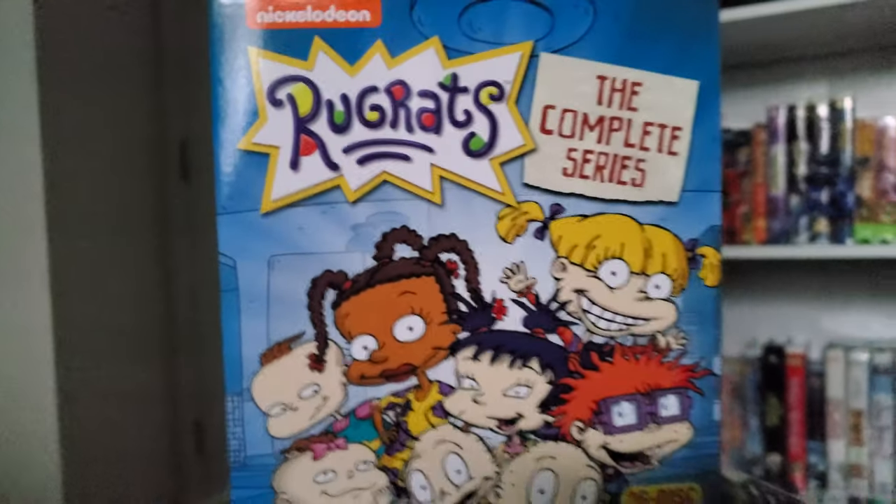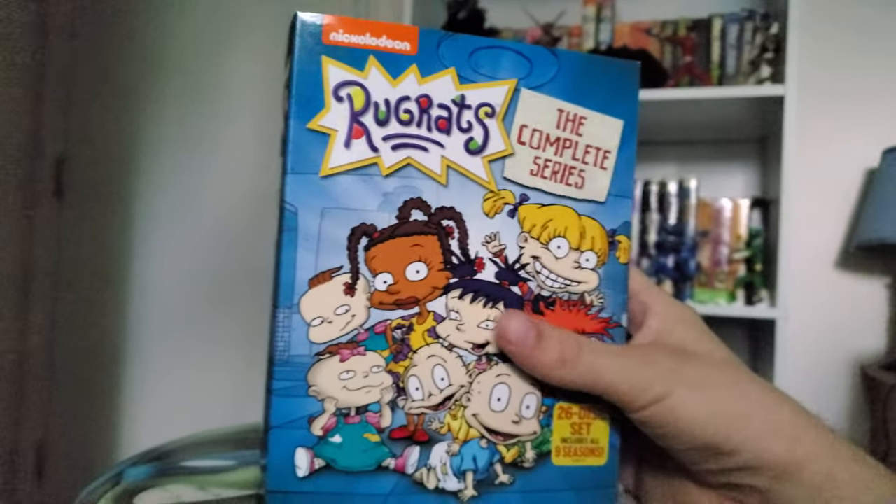Hey everybody, ZachFernandez92 here with a very special unboxing video today. This is probably my favorite video on my channel — and probably ever. It's going to be for my all-time favorite show, and let's just say the reboot is trash. This is the original and best one of the franchise — Rugrats, the complete series on DVD.